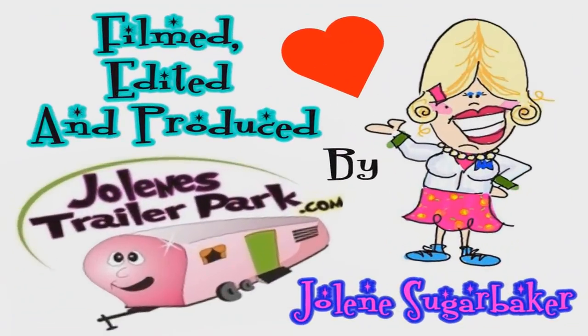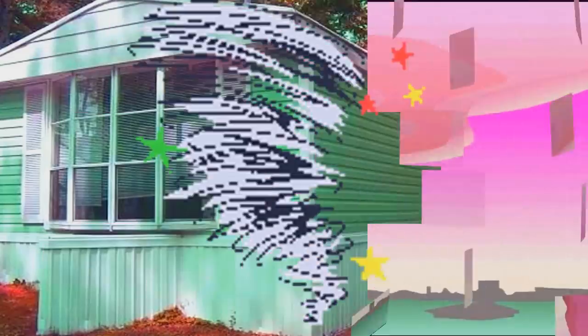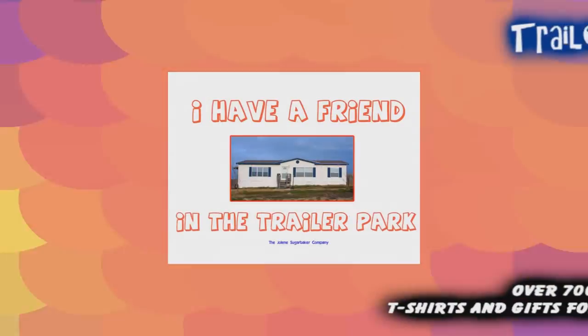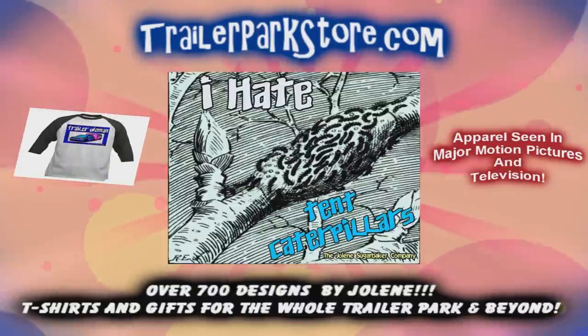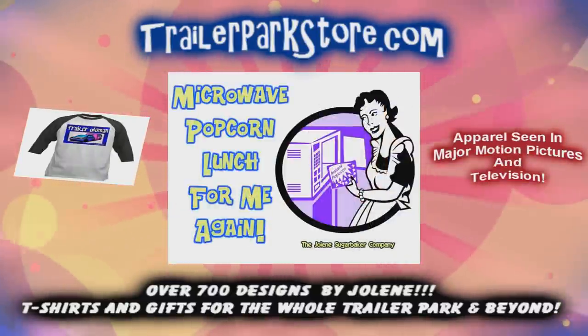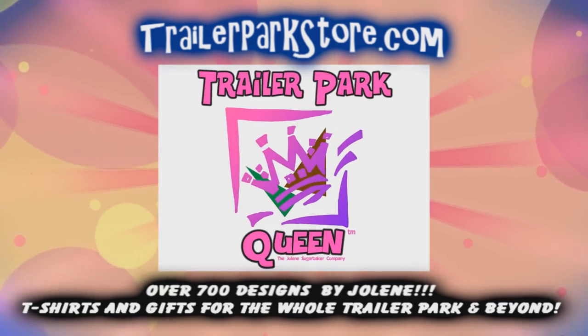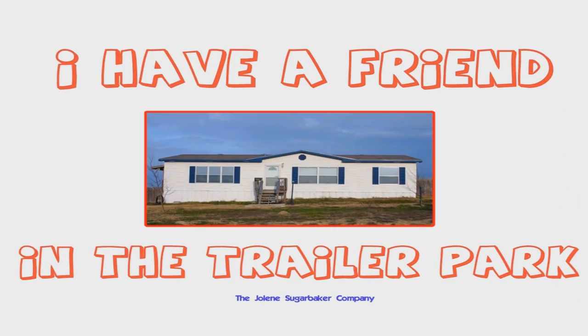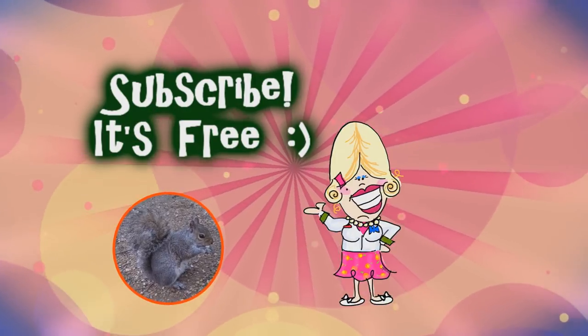Slap on all your blue eyeshadow, watch out for that big tornado, get all filled with pride in the double wide. Jolene Sugarbaker, she's the Trailer Park Queen! Visit my store at TrailerParkStore.com. See you next time, bye bye!